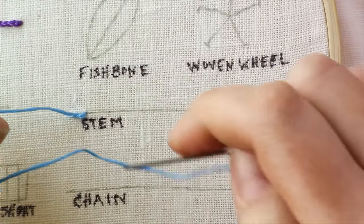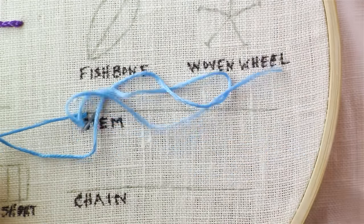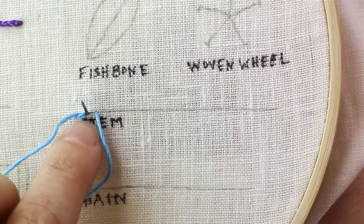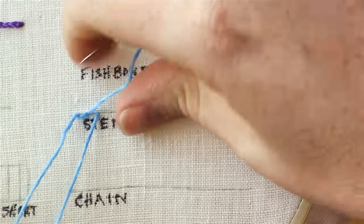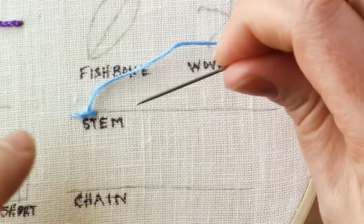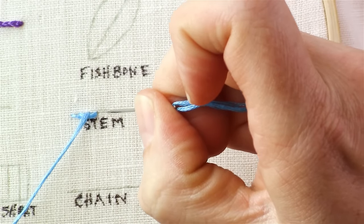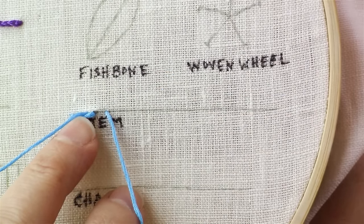Then you will go forward with a shorter, normal stitch length. Before bringing that down, you want to bring your needle up through the hole that your first stitch went down into and pull that up. You're doing one stitch length forward and bringing the needle up through that last hole.